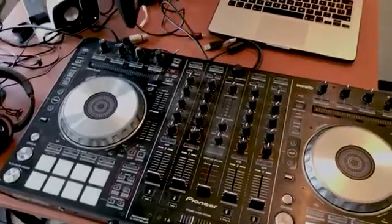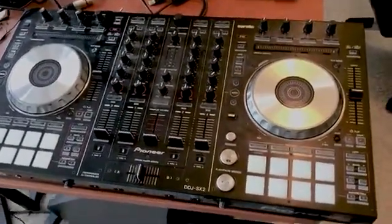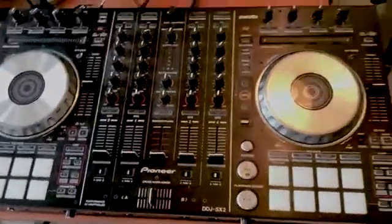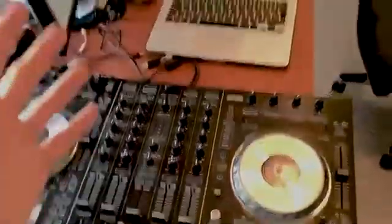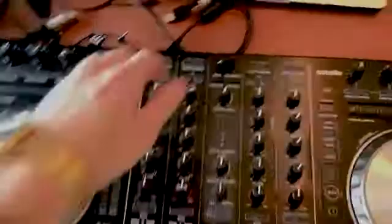Hey guys, quick video for you this week. I'm just going to show you how to set up your Pioneer DJ decks. The DJ decks I've got are the DDJ SX2. This is really straightforward — most of you probably won't even need a video for this — but just in case you're wondering how to set them up and how to connect to Serato DJ, I'll show you how to do it.